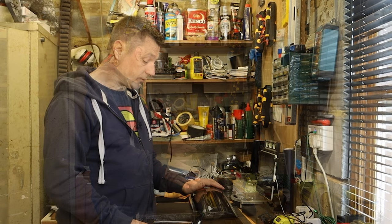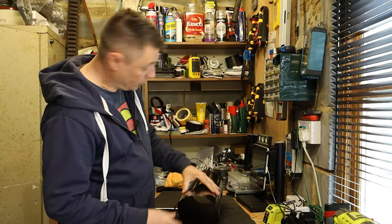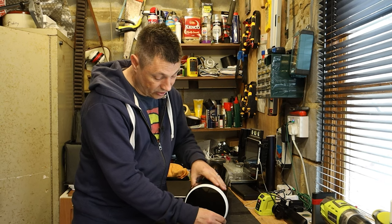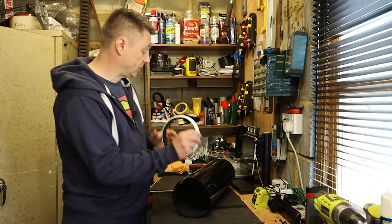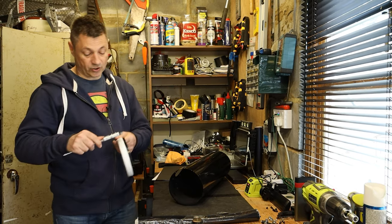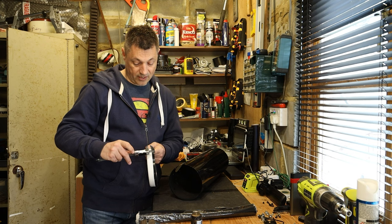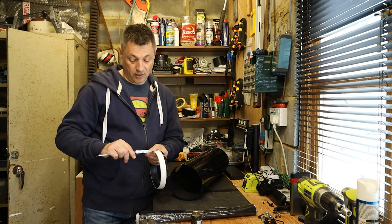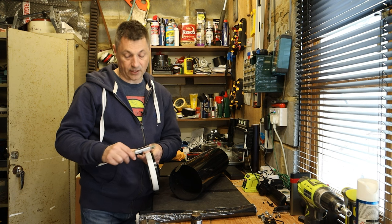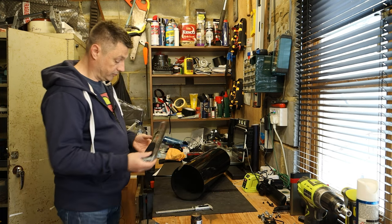Onto the tube. One thing we need to know is that we can't flock right to the edge because the collars on both ends have got a lip that needs to slide inside, so the flock paper mustn't intrude on that. I'm just going to give that a measure and then we'll know how far into the tube we can start the flocking. It looks like 9, 10 - pretty much 10mm. So we need a 10mm gap from the edge of the lip.